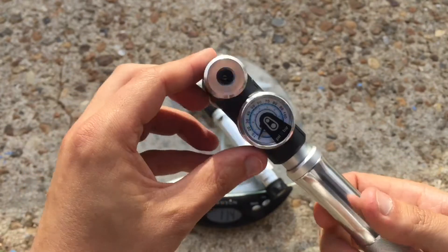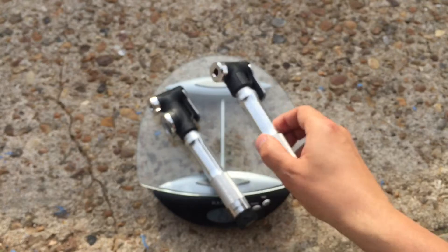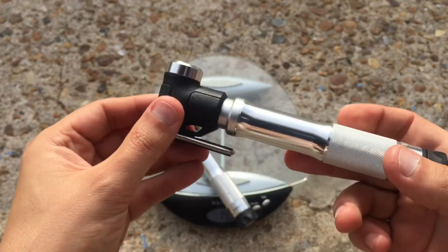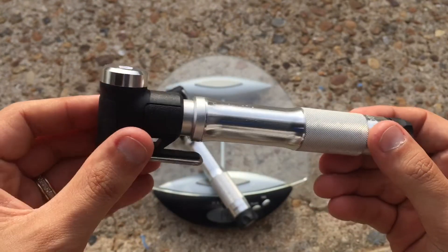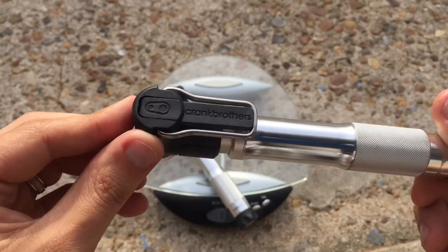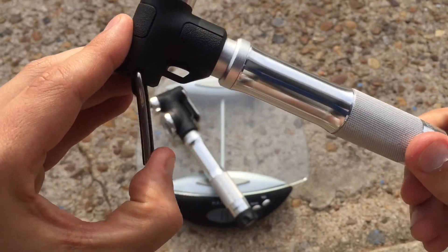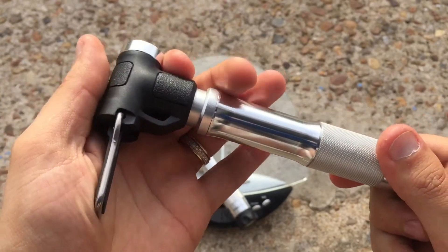So all in all, pretty nice, good quality pocket pumps to carry with you. Whenever you are out cycling, this one is obviously a bit more compact and more likely to be able to fit inside your saddle bag. The same nice click action.